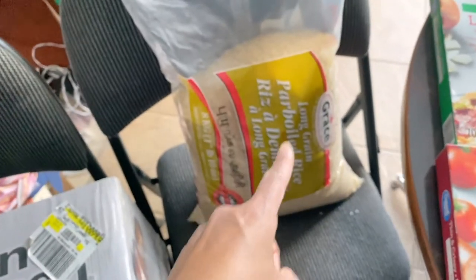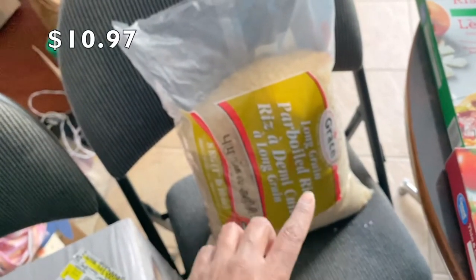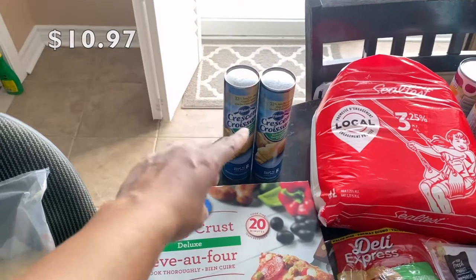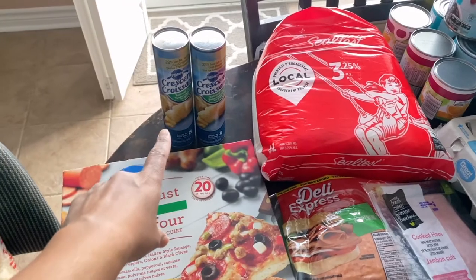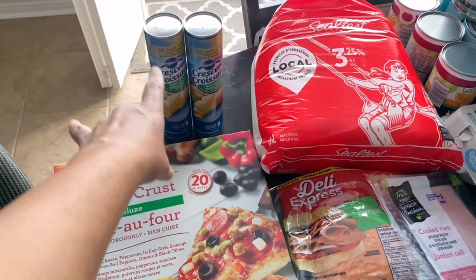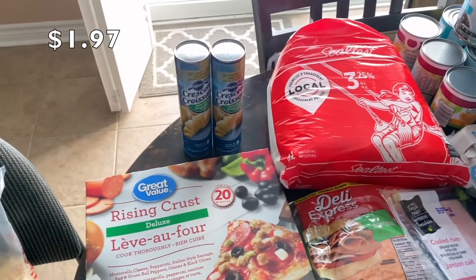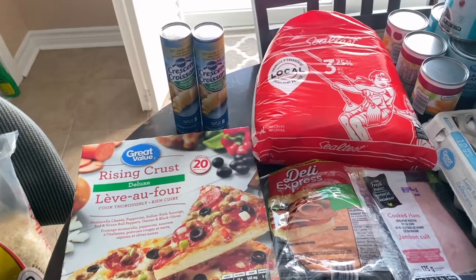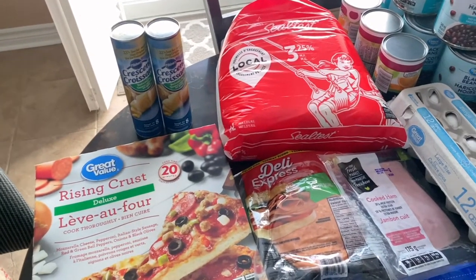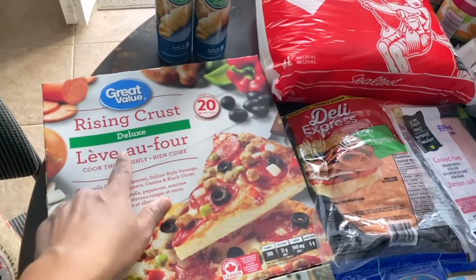I picked up Grace parboiled long-grain rice. On to some items for our weekly meals — I bought two packs of croissant rolls. I usually make ham and cheese breakfast squares with these; I mentioned that in another video. I also bought Great Value rising crust deluxe pizza and Great Value thin and crispy pepperoni pizza.